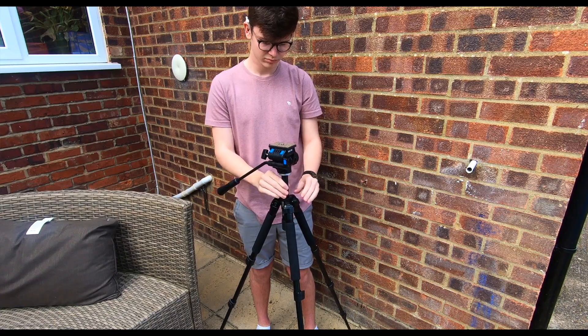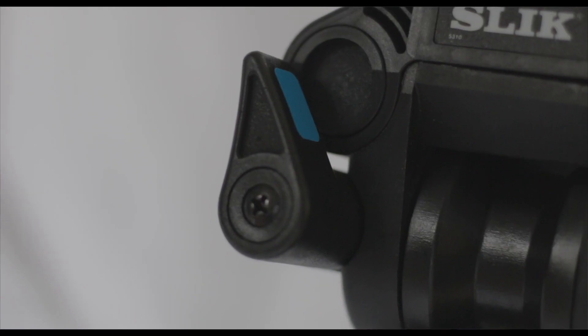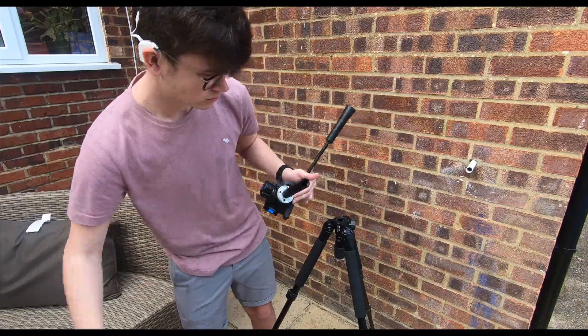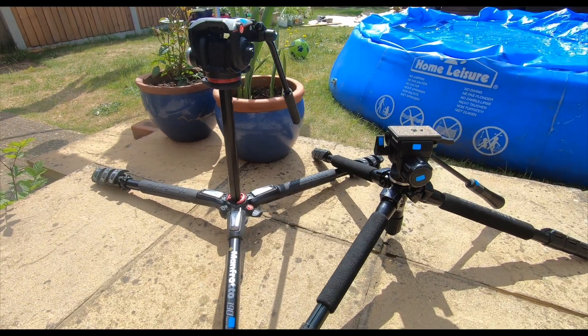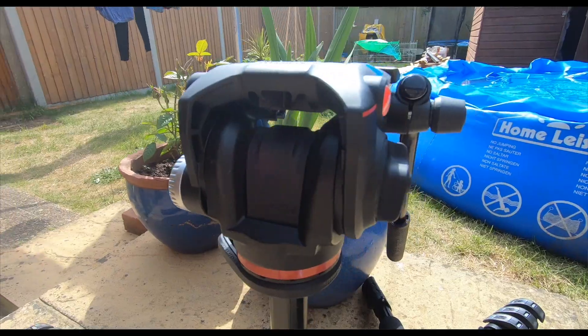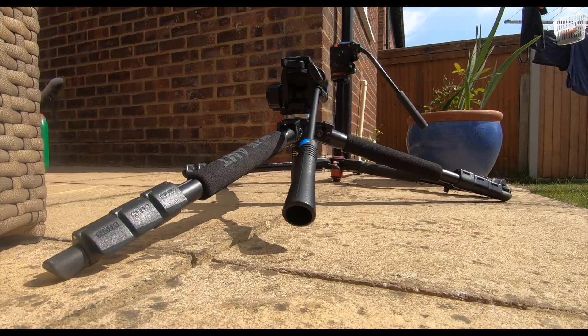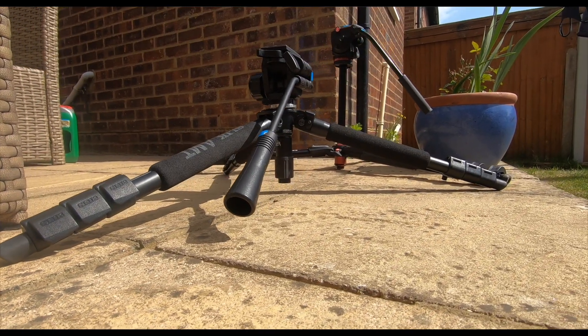The actual fluid head on the AMT does work pretty well. However, I've noticed it's quite clunky and they could do with reducing the size of the handles. You can actually take apart the central column, which allows you to position your tripod at its lowest point to the ground. Manfrotto does go all the way down to the ground as well, however you cannot take apart the central column, which is a little bit annoying — it doesn't quite beat the AMT for getting to the lowest height.